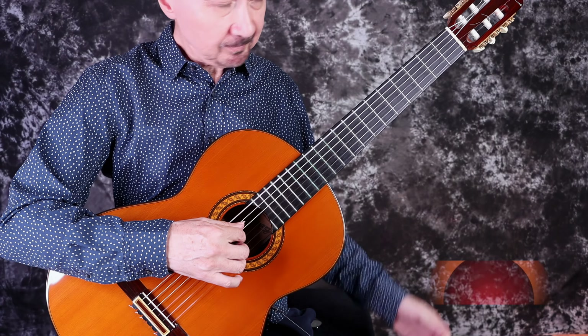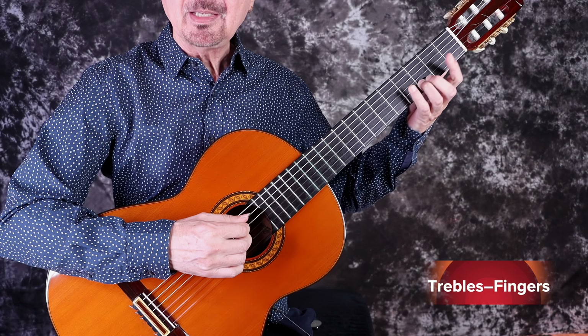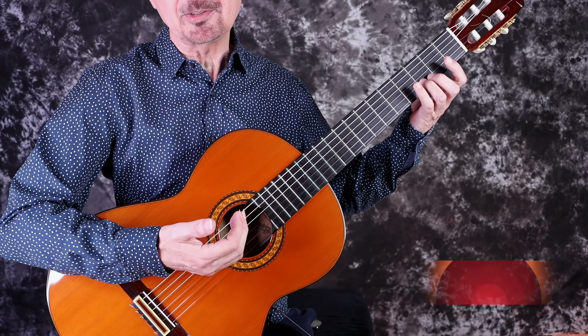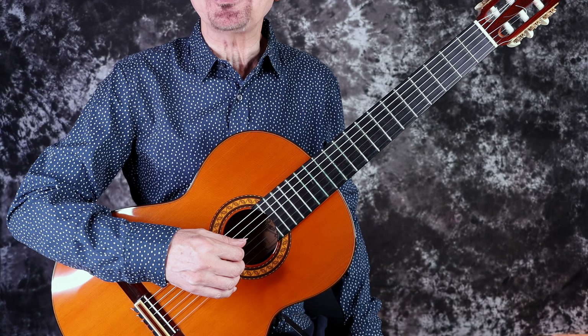We divide the work between the thumb and fingers like this: basses are played by the thumb, and trebles are played by the fingers. Up next, a demonstration of the player's view of the thumb and how it interacts with the fingers.